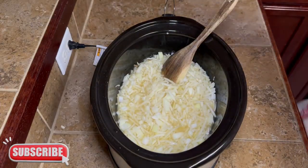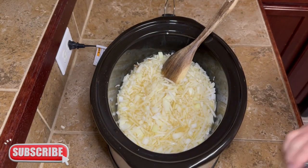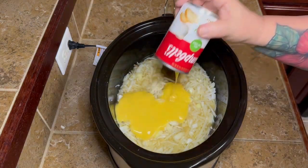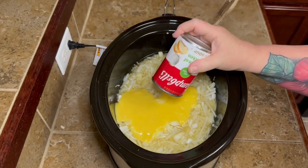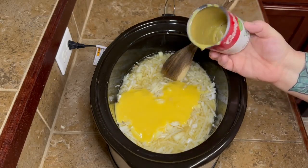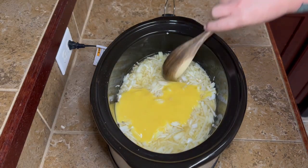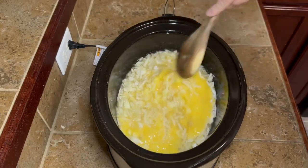Then I mixed it up real good and added one can of cream of chicken soup — the 94% or 98% fat-free version. Y'all, the last time I used this the cans I got from Target were just watery instead of the usual solid gel, but I figured since the last can didn't kill me, this one probably wouldn't either, so I just went with it.